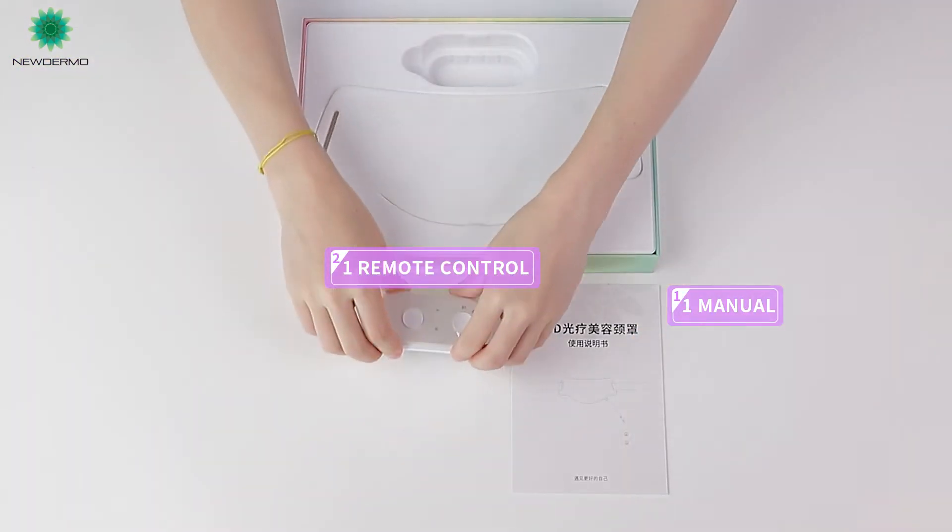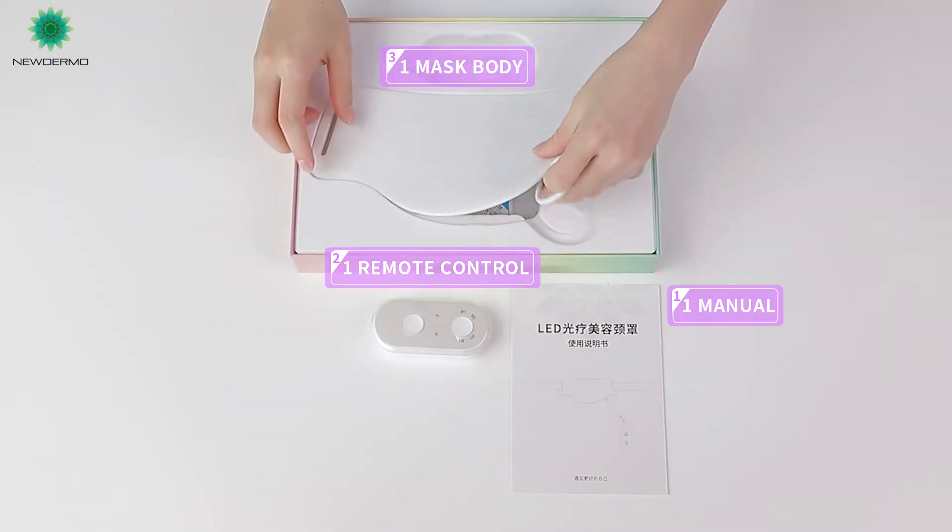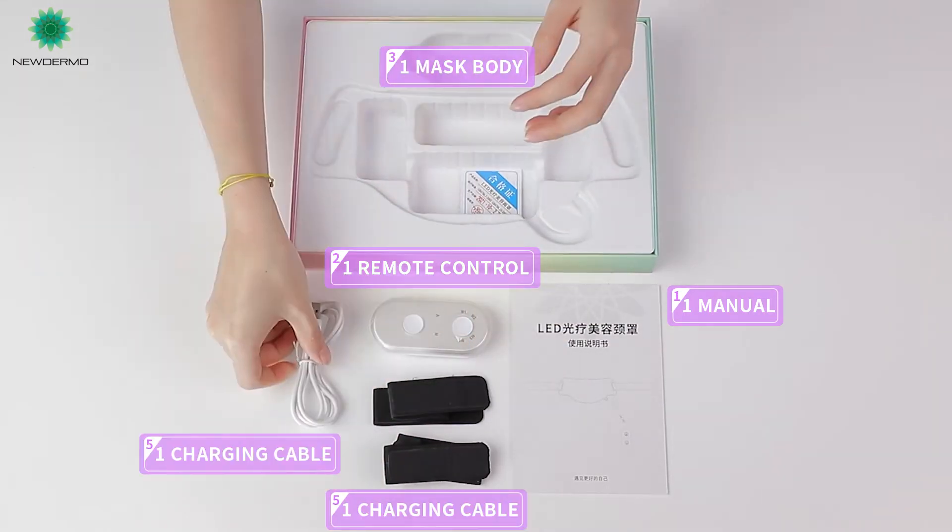The box contains: a manual, a remote control, the mask body, and two charging cables.